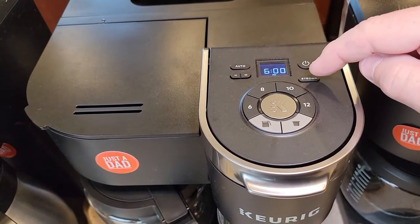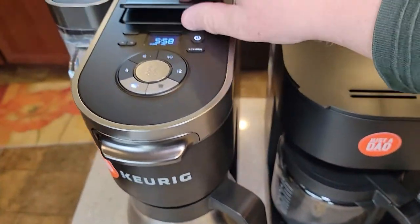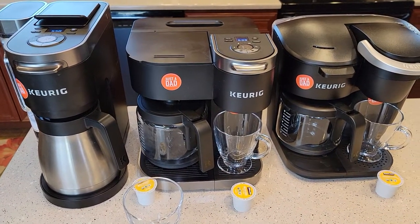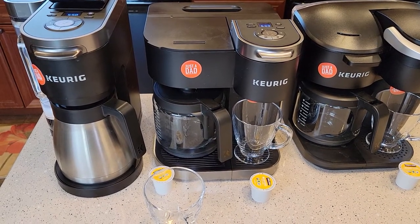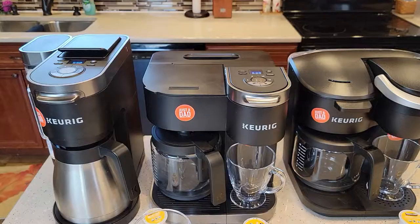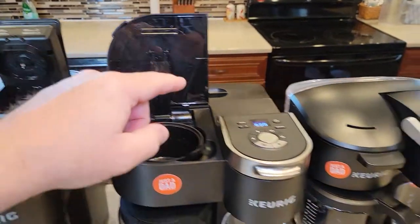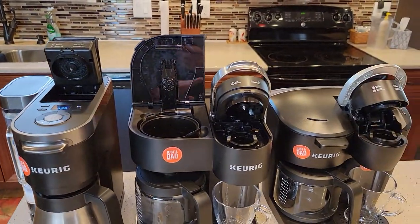These two have a strong brew option, but the strong brew is only for the K-Cup side, not the coffee maker. They also have detailed videos available on all three of these coffee makers — how to set the program, how to make coffee, and how to descale with vinegar and the Keurig solution. You can see they all fit under a kitchen cabinet, even this tallest one. They all fit under a standard kitchen cabinet, which is really nice, though getting to the water reservoir can be a drawback.